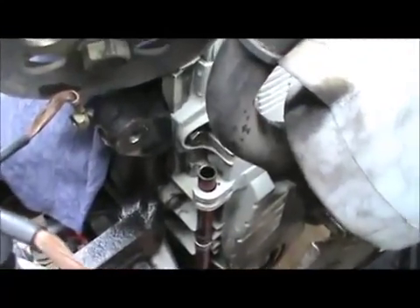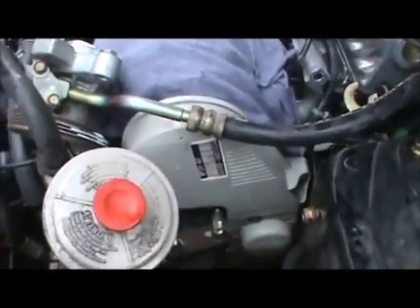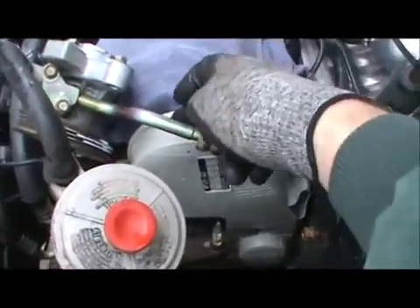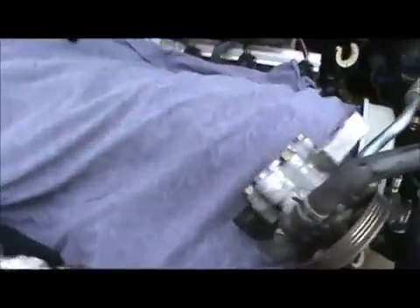Now we're going to come over here and take off this one, and then this one down here. Then we're going to pull off the dipstick and go down there to pull off the lower covers. Once we get the covers off we'll be able to take a look at the timing belt and make sure it's at top dead center — it'll say 'up' here and we'll have two lines on the sides.